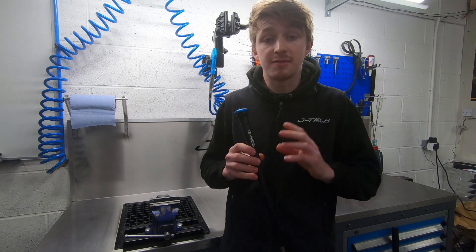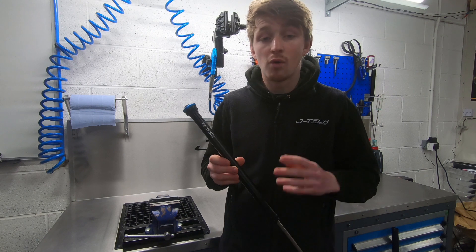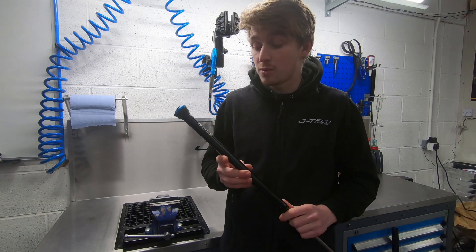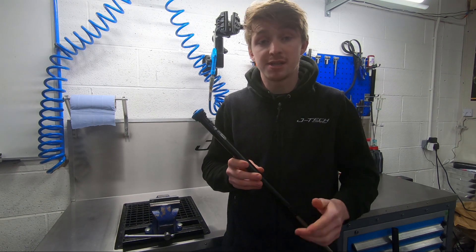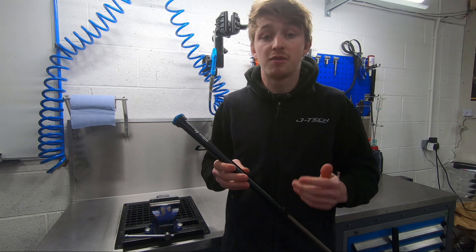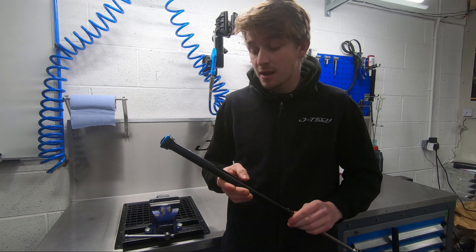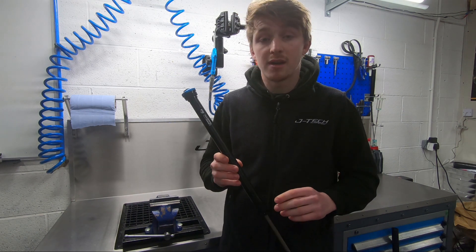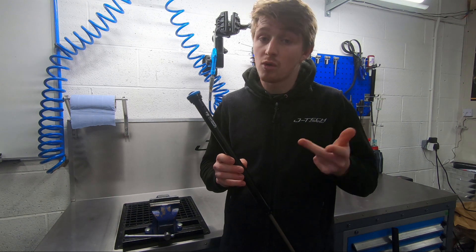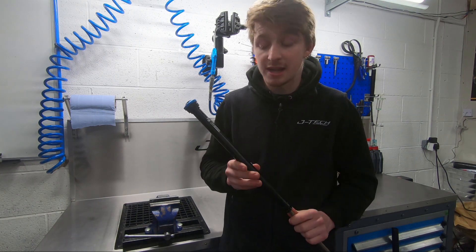The damper is available for fitment to any 36 fork or Fox 40. Pricing for the 36 is $356.95 and for the 40 is $459.95. If you've got a Grip, a Fit 4, or an RC2 in any of those forks, then you can get this fitted in there.